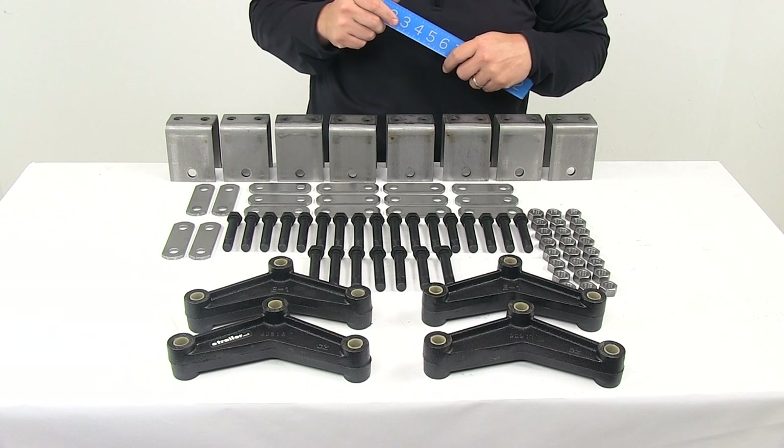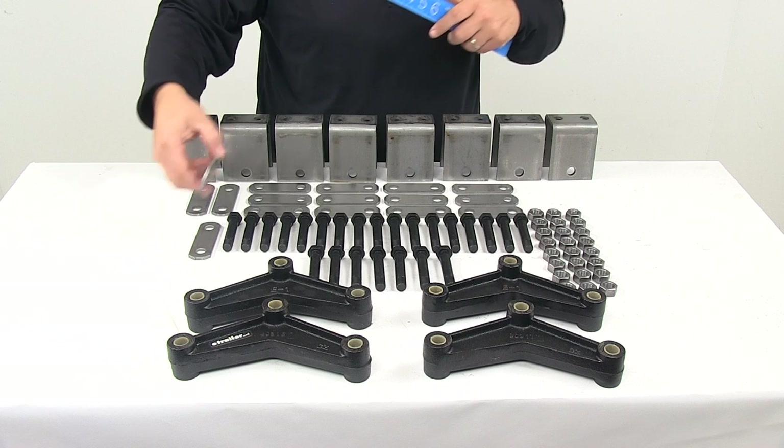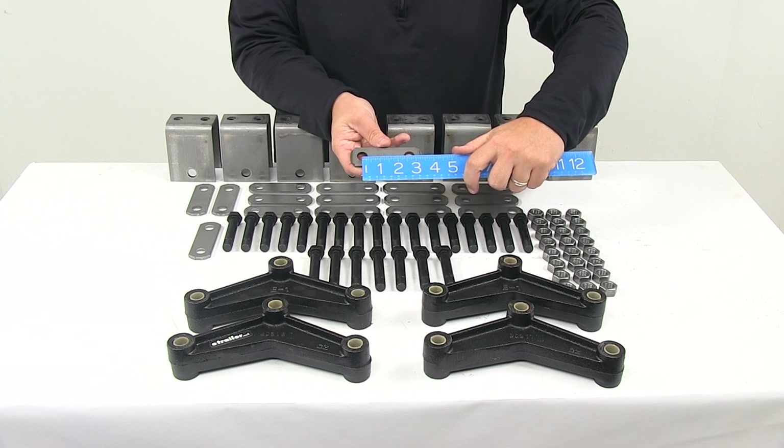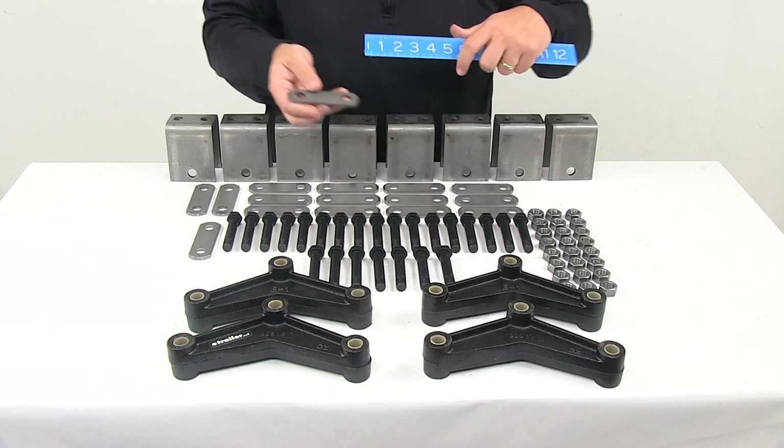You also get 16 two and five eighth inch long shackle straps. Those measurements come from the center of mount hole to the center of mount hole, so that's two and five eighths inches.